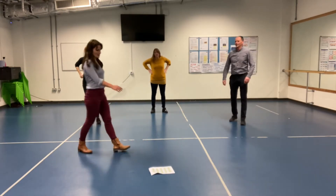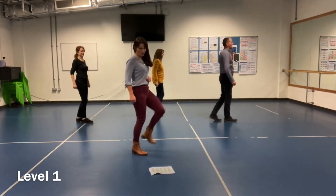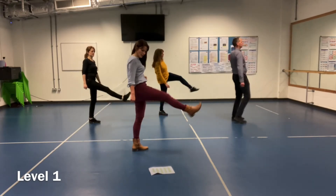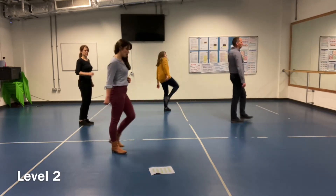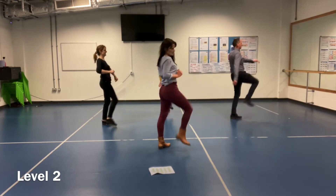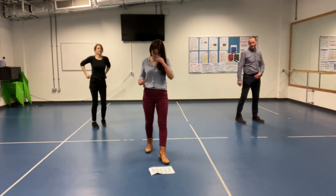Front kicks — are you guys ready? Yes we are! So kicking forward, not too high. Remember you can go up and down the levels. Level 1, level 2 — I'm going to go really high, it's high right now. Use your arms for balance. And I'm going to make that level 3 for you — so don't anyone want to point over.